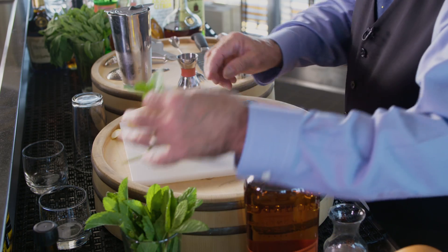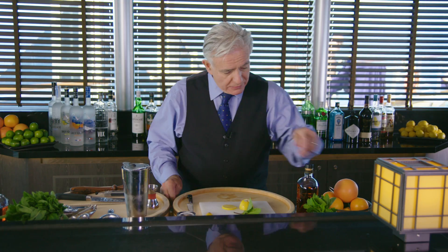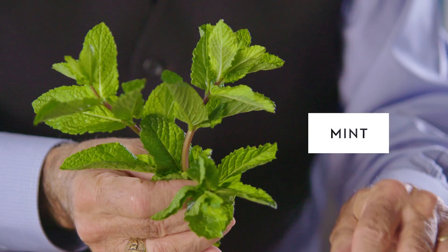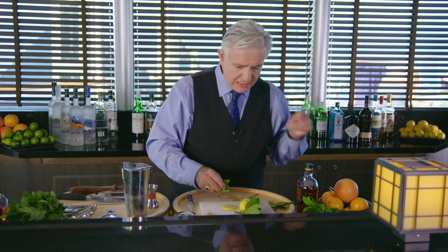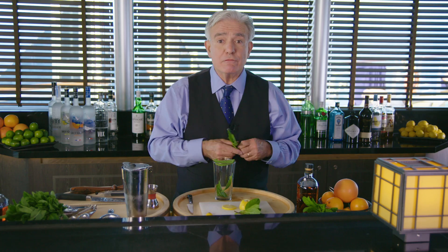Now I need some mint. I'm going to take a beautiful flowerette like that and put it aside for garnish, but I need some leaves, so we'll pull those off the bottom here. We're going to take these leaves and put them in the bottom of my mixing glass, and they're going to provide flavor.